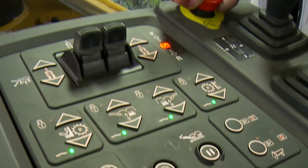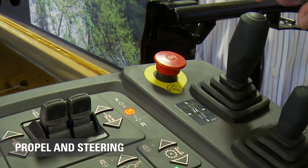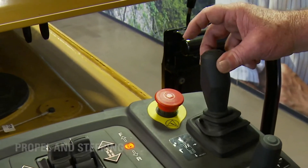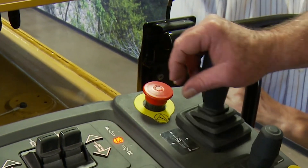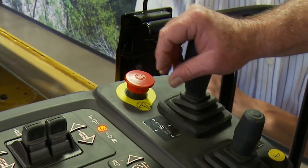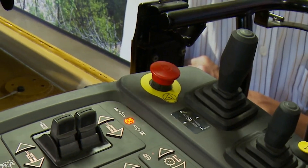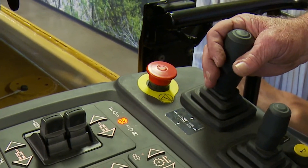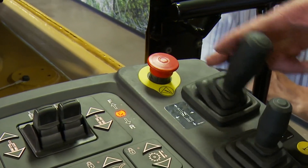And then up here we have an e-stop. This is our propel switch — propel and steering is right here. I depress this button and move this lever. This light will turn green, which means I'm going forward. The further I push it forward, the faster this machine goes. There is no rabbit, there is no turtle on this machine. To stop the machine, slam it back. We're not going to go into reverse — I have to start the cycle all over again by pressing this button, then it will go into reverse.